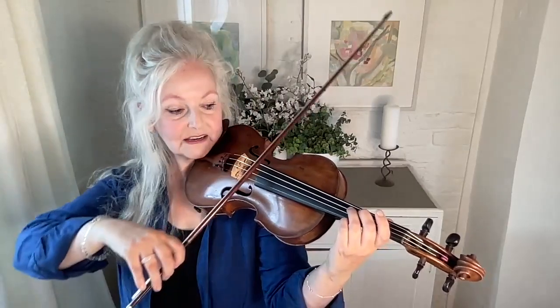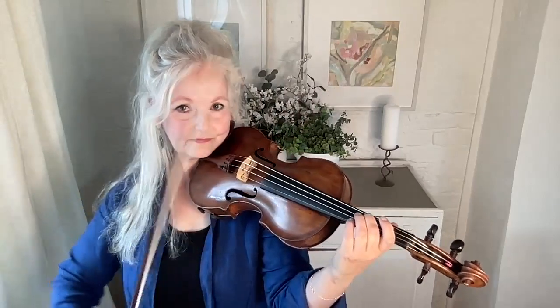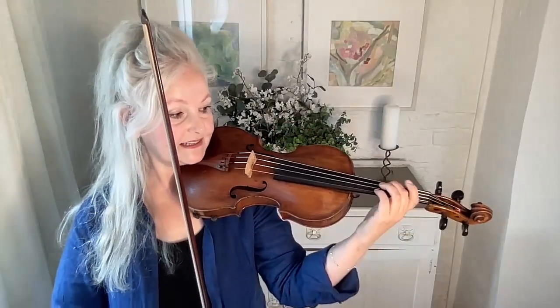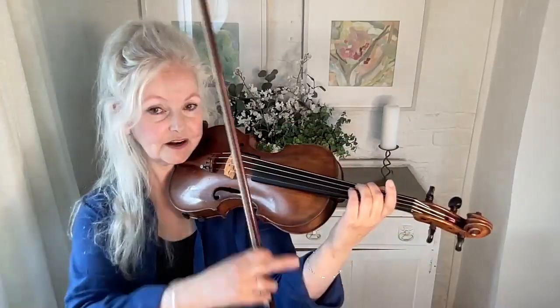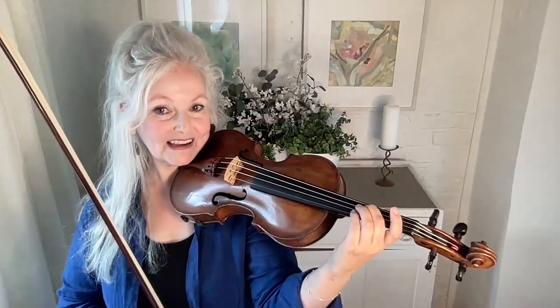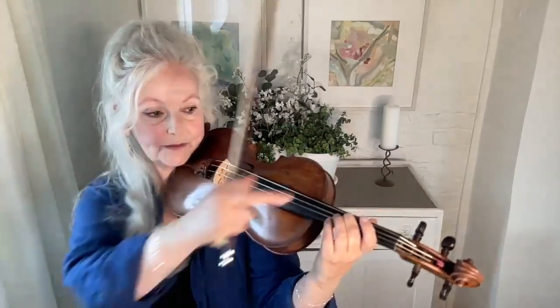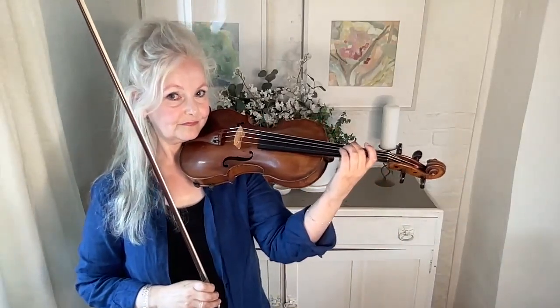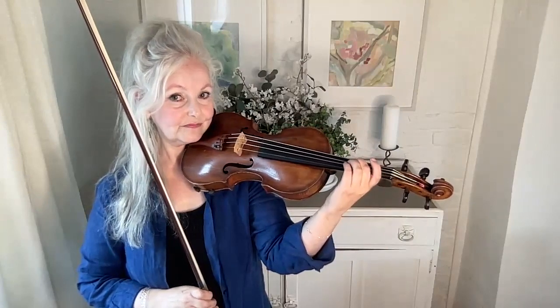So go to the second finger. Notice that the wrist is moving because I'm really just facilitating it with the top part of my arm. And later on, if you want to do arm vibrato, the fingers are actually moving in exactly the same way — the top of the finger is rolling and the first knuckle is moving a lot. Whether you want to do arm vibrato or wrist vibrato, the finger does exactly the same thing.